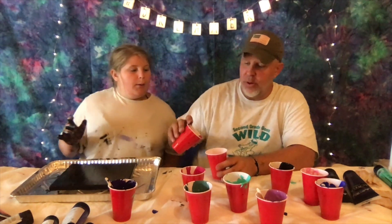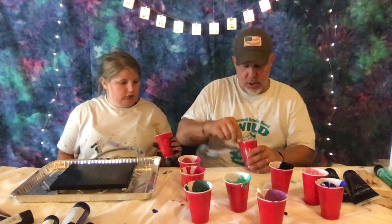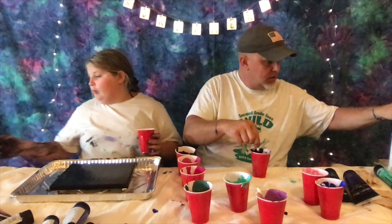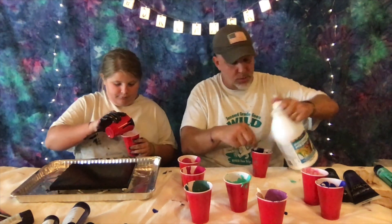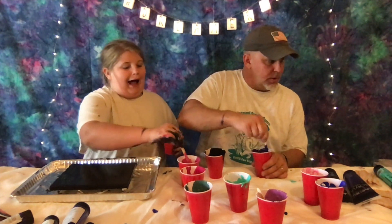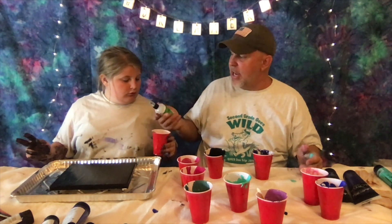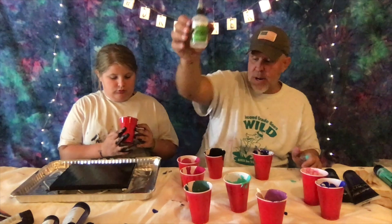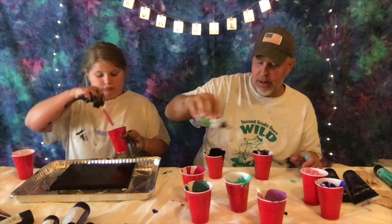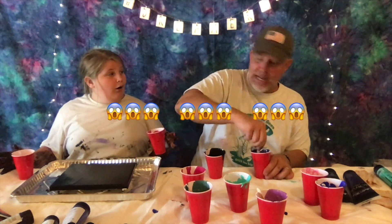We're going to do the acrylic pour flip cup method. You can actually pour. Let's start with black because that's nice and mixed. This purple is fairly thick — I'm going to add a little bit more pouring medium because I don't want the clumps. I'm going to do black and then magenta. This is a treadmill lubricant — it was recommended in all these videos. I'm going to stir these in before we get going. I'm going to stir these in again because we had them in for our last video, and we've added some things.